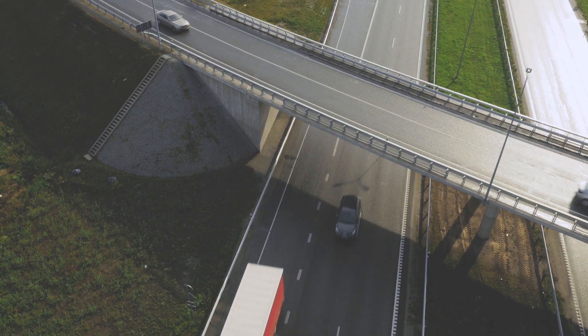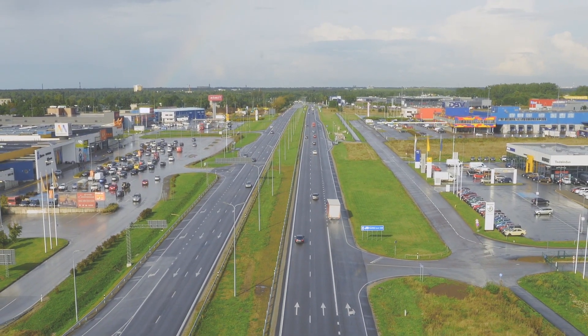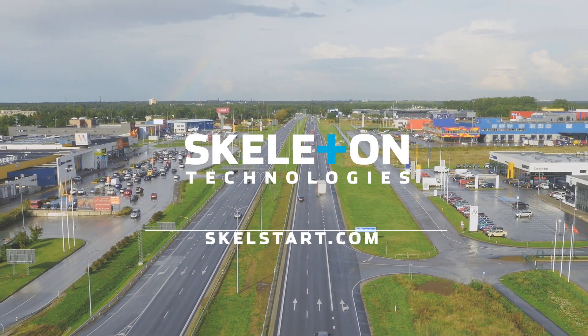Rocket science that you can afford for your truck. Have a nice start. Skelstart.